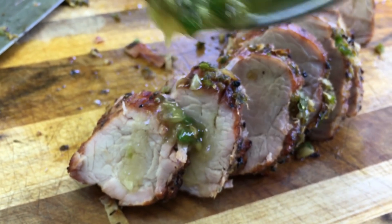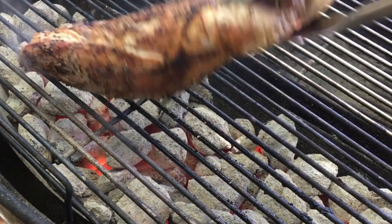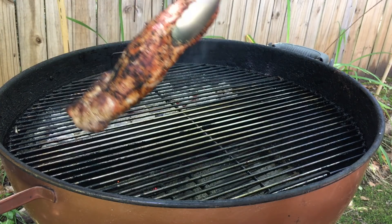Today on Barlow BBQ we're serving up pork tenderloin smoked on the Weber kettle grill. We're gonna start with a sear to lock in those juices and then we'll cook it indirect until it's tender and juicy. And then we're gonna finish it with a honey jalapeño garlic glaze. I can't hardly wait for that. I don't think you guys want to miss this one. Let's get cooking.